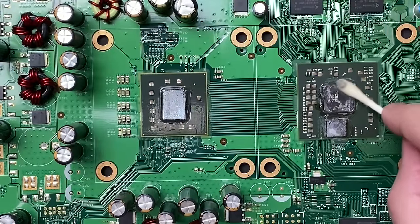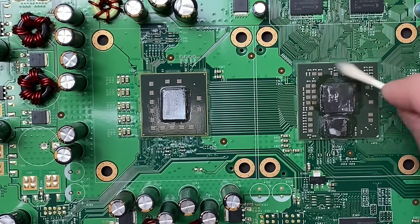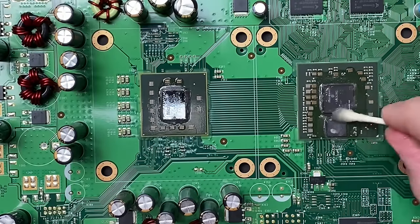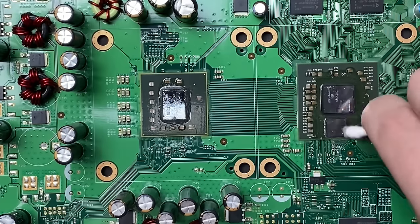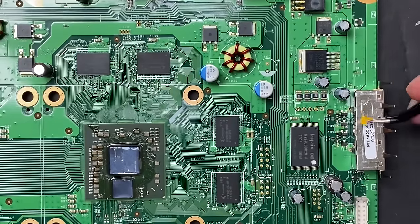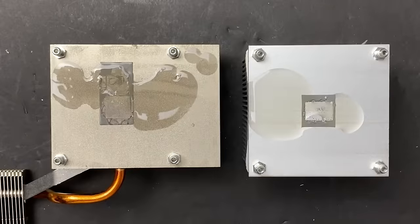I soak the heatsinks in Goo Gone for 15 minutes to loosen up some of that caked-on thermal paste. 15 minutes later, most of the paste just wiped right off. It might have been a little bit overkill to remove the stickers, but I didn't want any paper residue on the board during the reflow. More Goo Gone to clean the heatsinks.